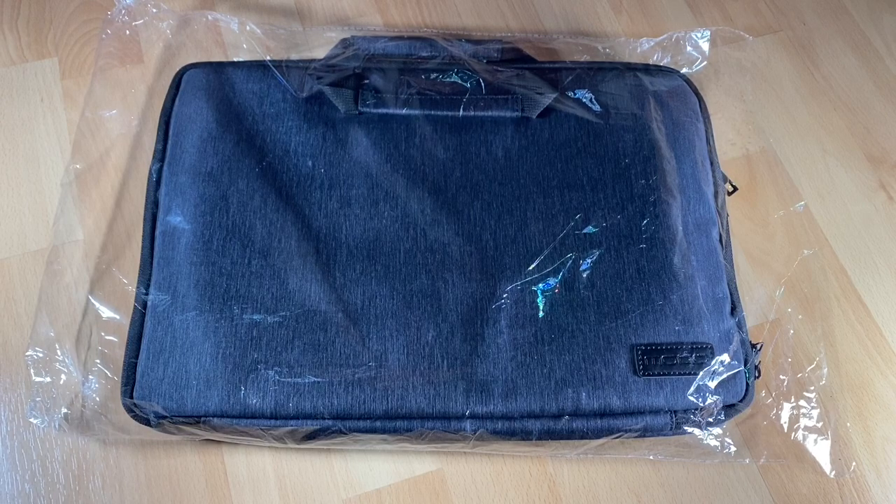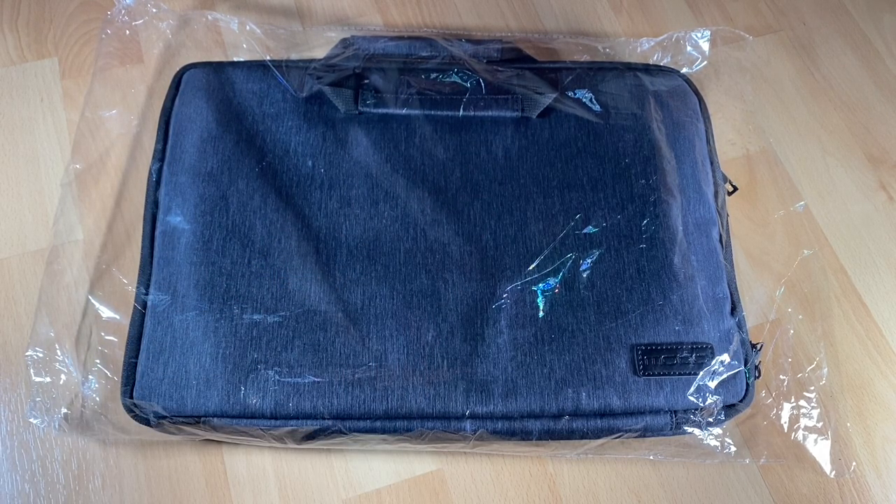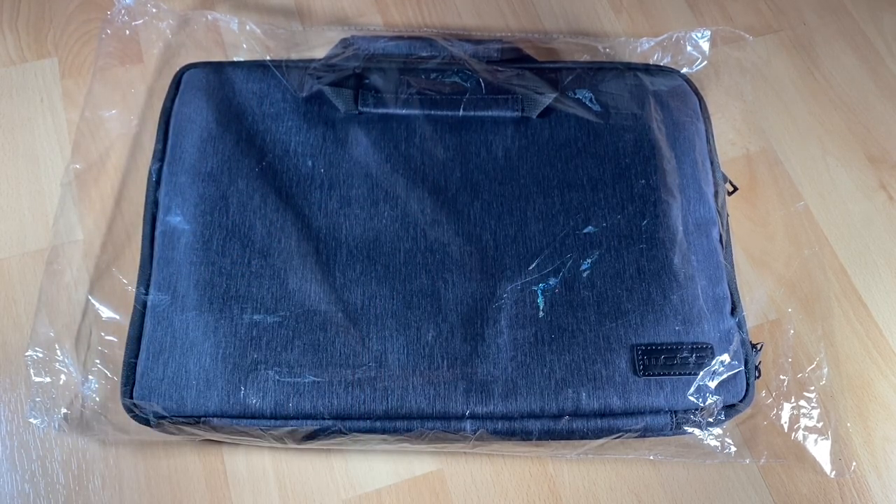Hello, hello! Today I'm going to show you an awesome unboxing video. Let me introduce you to the MoCo laptop sleeve, 15.6 inches case with handle.